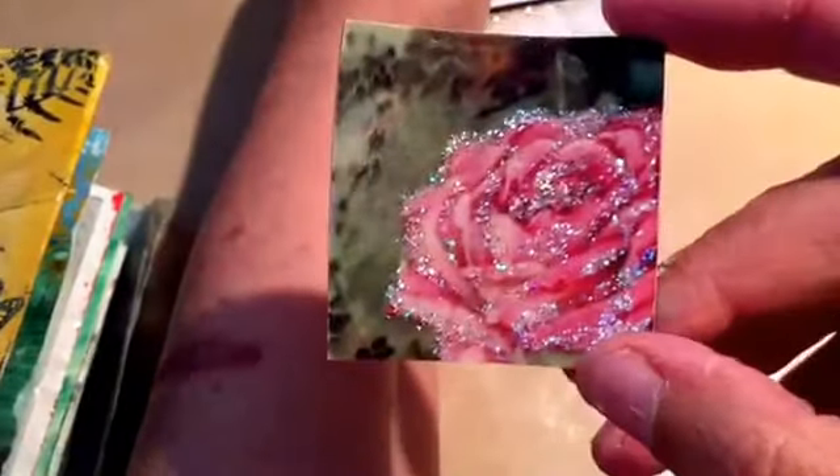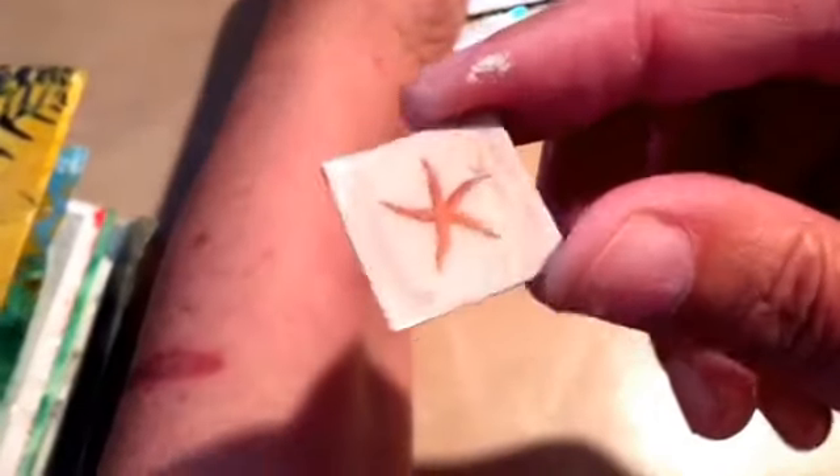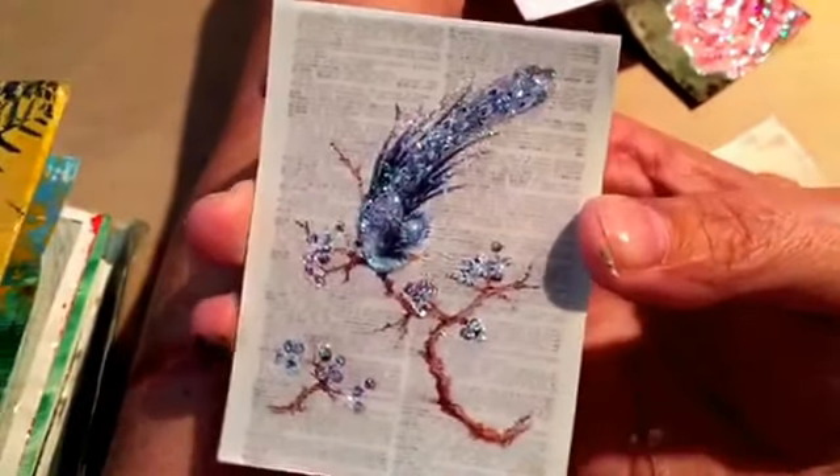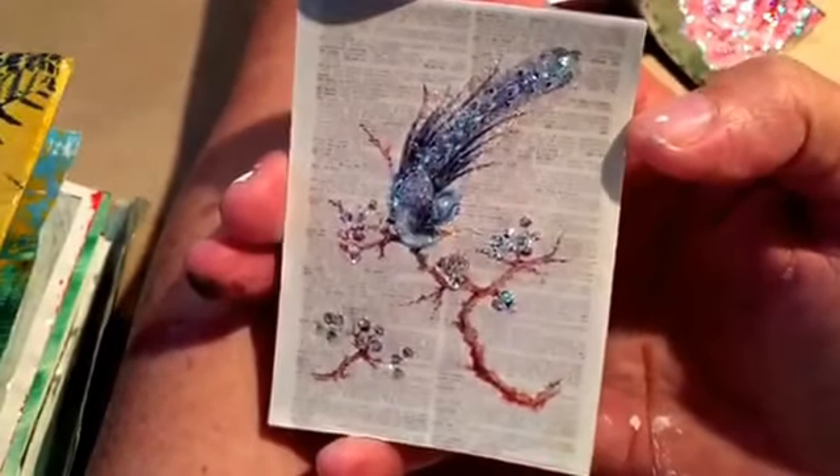I've been working on some more art towels. These are the ones I have finished: I have this rose — I added stickles to the rim of the rose and then added some glossy accents to it. Here's a little seashell one, a couple of those. And here's one with a bird — I added stickles to the bird and the berries.